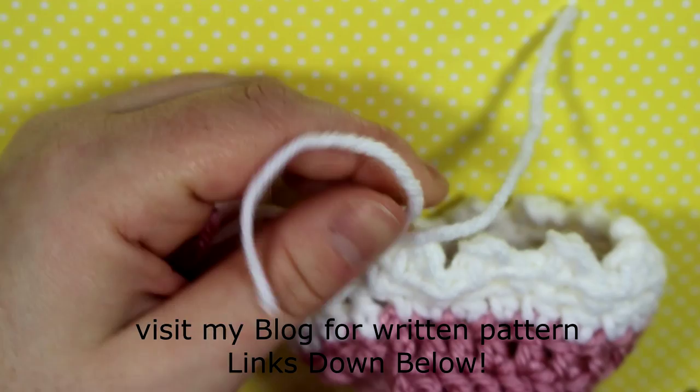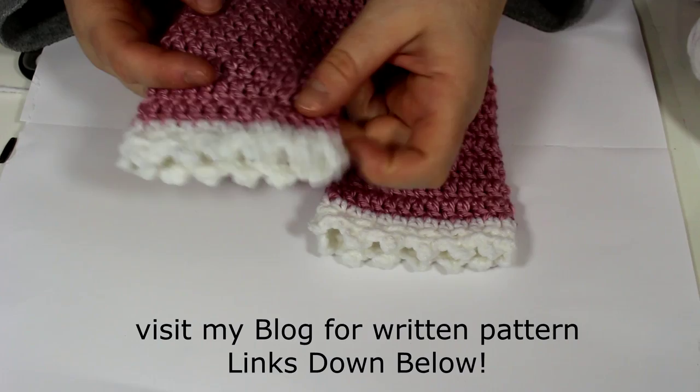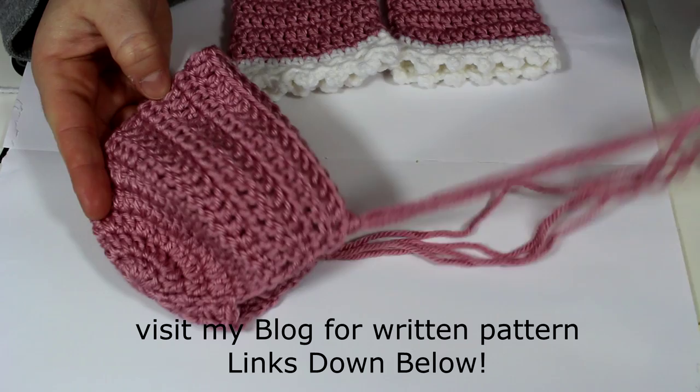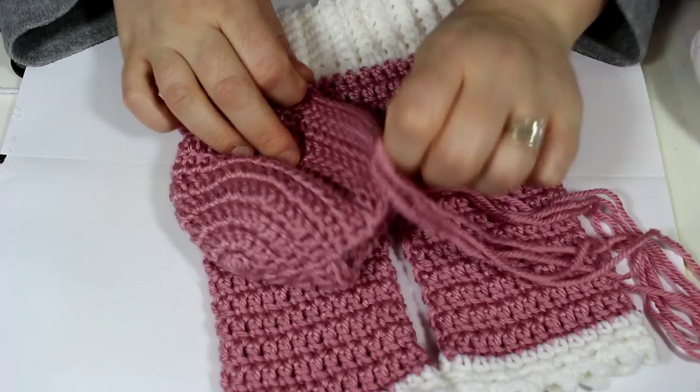That's pretty much it — I hope you enjoyed this tutorial! If you did, don't forget to like, comment, subscribe, and share with your fellow crocheters. Here's the little bonnet I made to match — I have a tutorial for that too, check the link in the corner or down below. Thank you so much for watching, and I'll see you in my next video — hopefully another crochet tutorial soon. Bye!